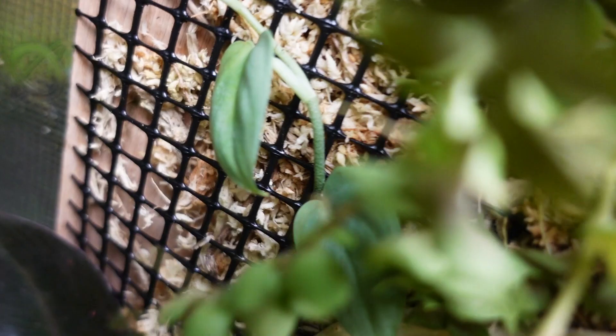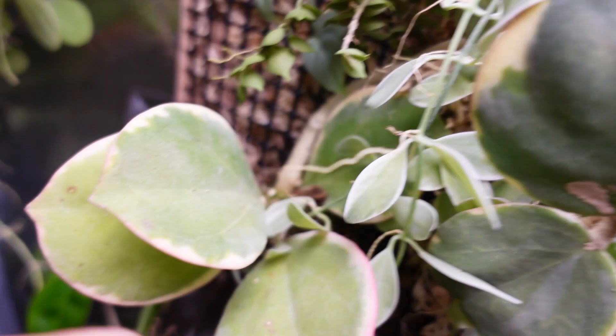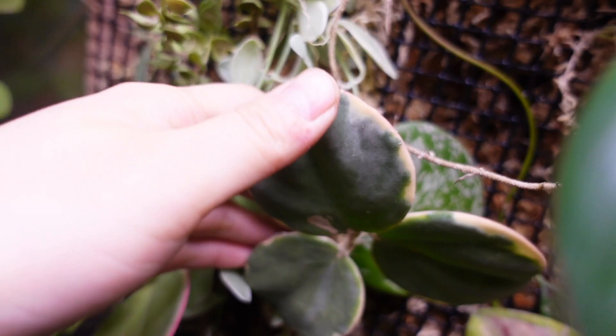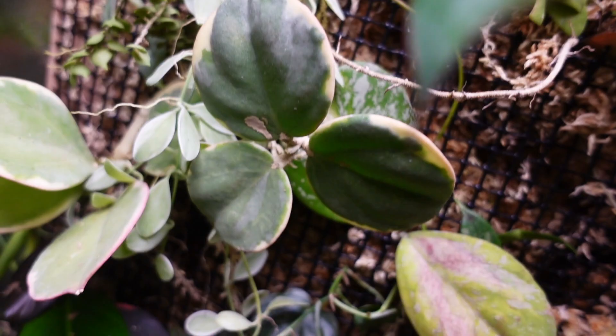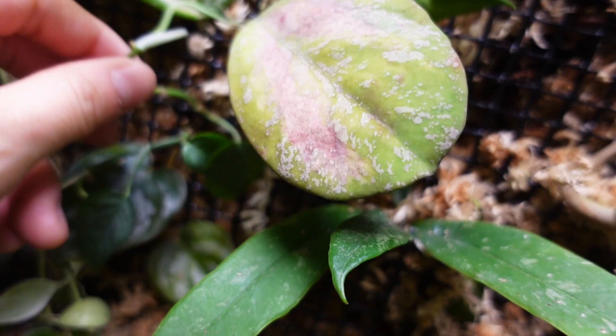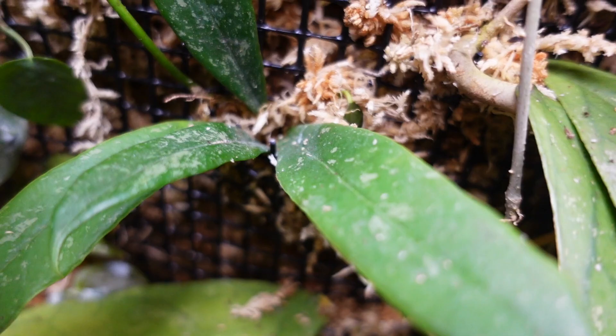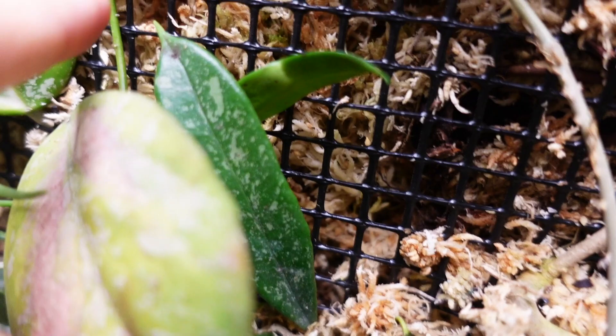This is a Pachycolleta. I got an elbow marginata that wasn't doing very well, and I think it's been doing better since I mounted it — it's really cute, though I haven't gotten any new leaves from it in a long time. Then another cutting of the new obovata — very variegated with a splash. I also took some cuttings of the Cebu blue to mount and see if it'll grow vertically a little bit more. This is a Graffitia splash, and I used a zip tie to secure the long stem.